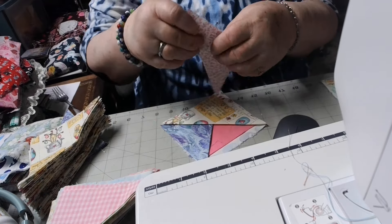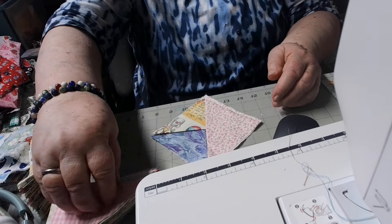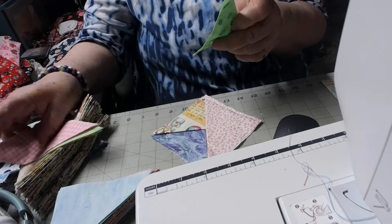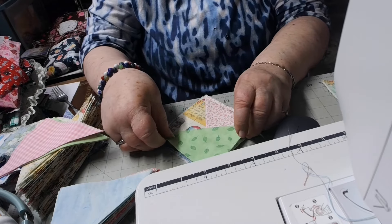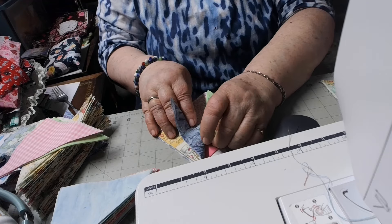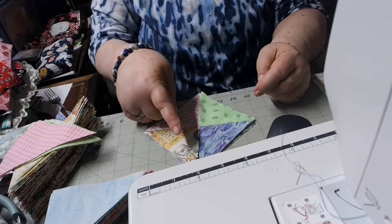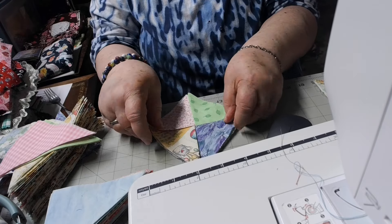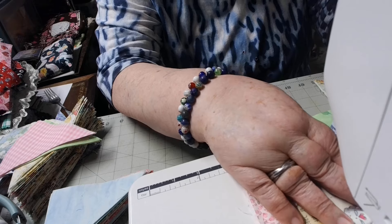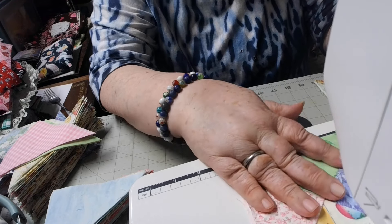I like using all different ones. I lay them on there — one, two, three — and let's use this little green one. I'm trying to do all springy kind of colors. When you put that fourth one down, you tuck it under the first one you put down, so then it shows all four colors as a triangle. There's more than one way to do this, but this is how I'm doing these ones and I kind of like it.